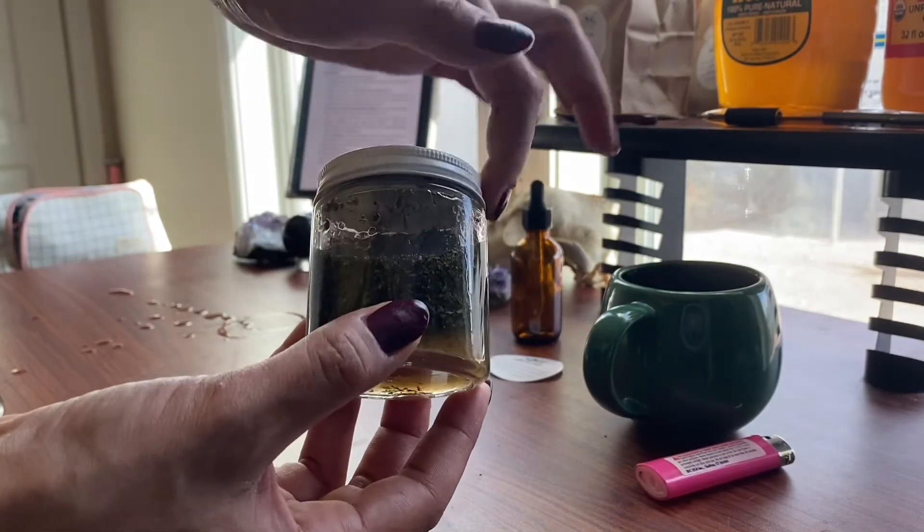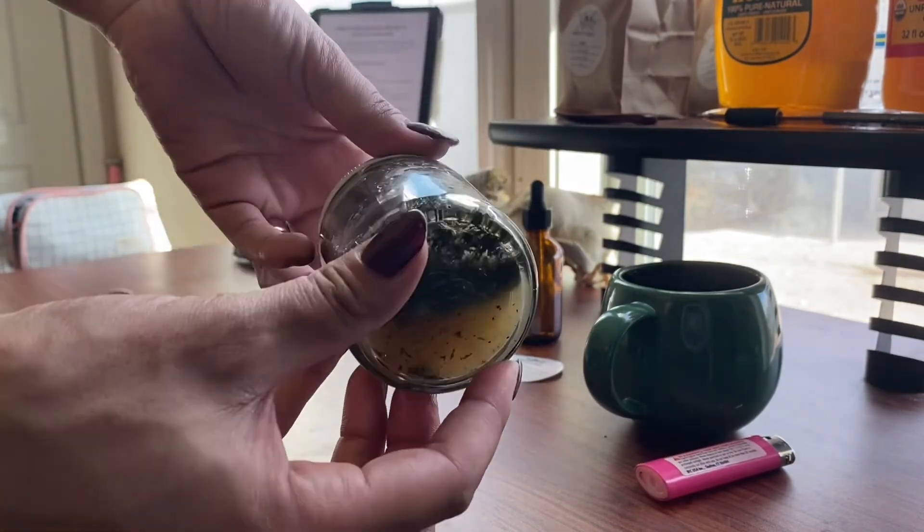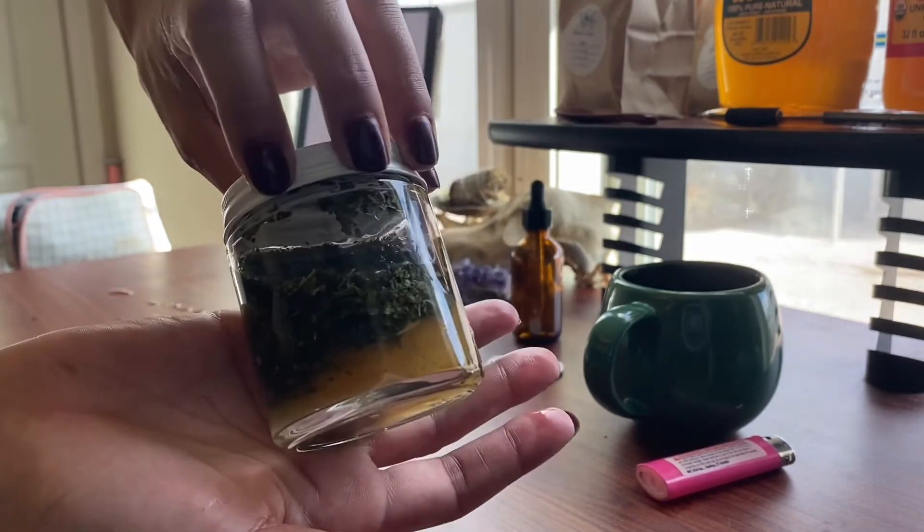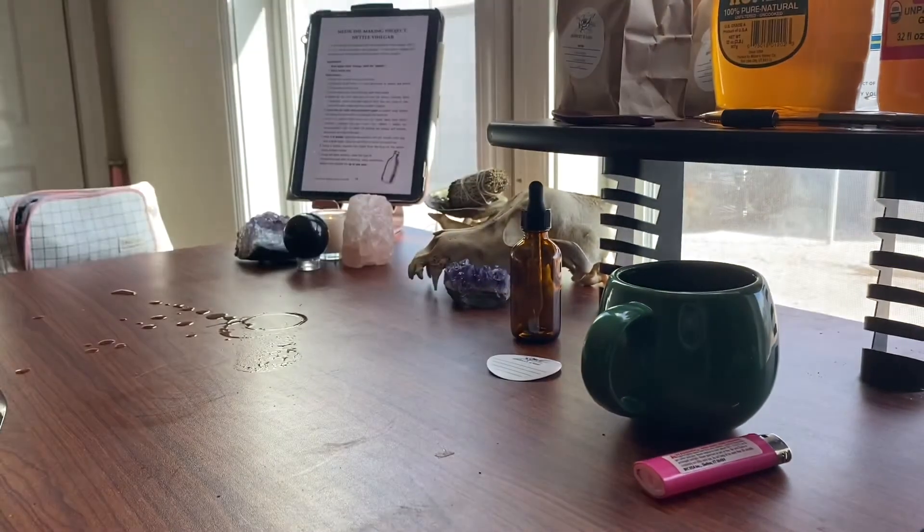Normally you will want to put wax or parchment paper before you close the lid. I didn't have any at this time — the only negative effect is it turned the lid green.